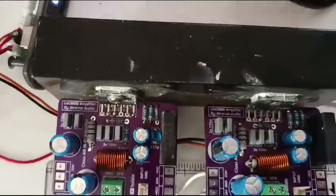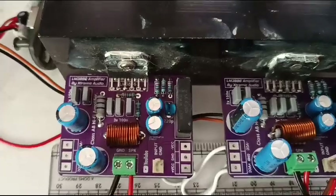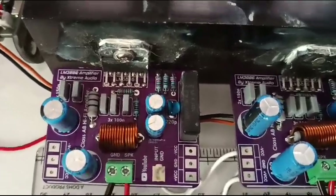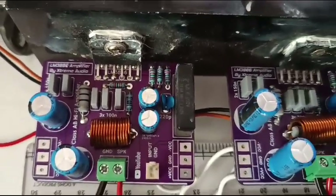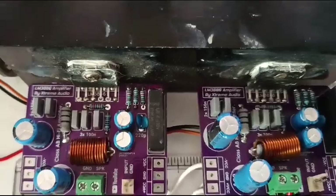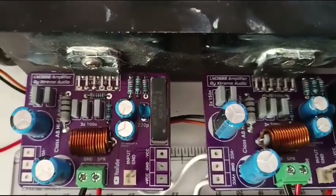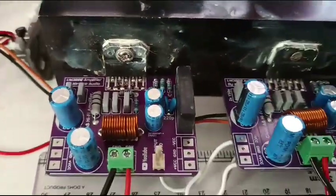Today I will be giving a small demo on LM3886 Hi5 class AB amplifier. This amplifier has been designed and manufactured by Xtreme Audio. This is a Hi5 amp giving a very good audio output.